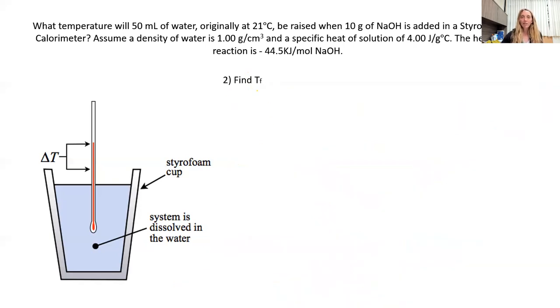Our next step is to find Tf. Q of the reaction equals negative 11.1 kilojoules — that's what we found in step one. For step two, we want to find the final temperature. We use the relationship: negative Q of the reaction equals positive Q of the calorimeter, which equals M·Cs·delta T.